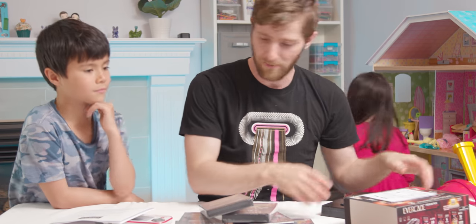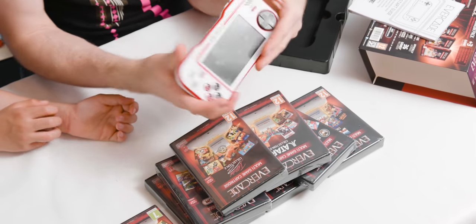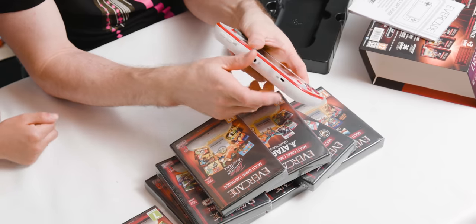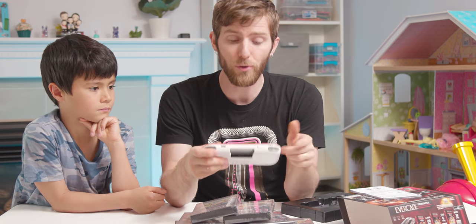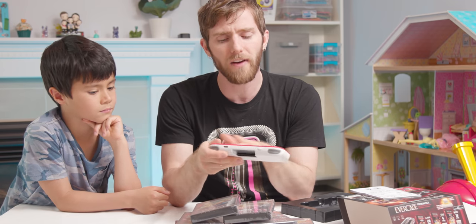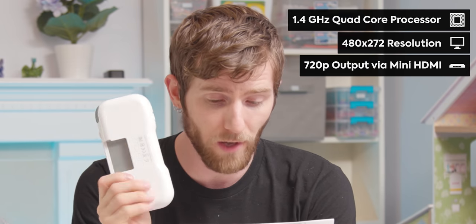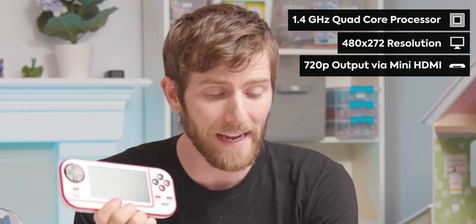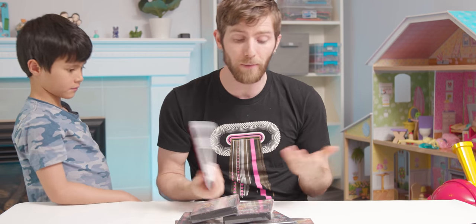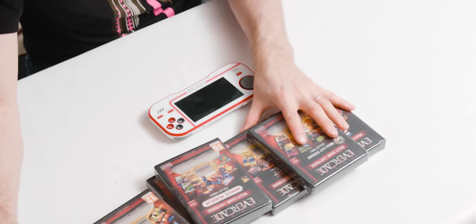Turns out this is the on/off switch. Flipping it around to the bottom, we've got volume up, volume down, a headphone jack, and a USB micro-B port for charging the 2,000 milliamp-hour internal battery. They claim that'll get you around 4 to 5 hours of playtime. The console uses a 1.4 gigahertz quad-core processor and the screen resolution is 480 by 272. Apparently you are emulating the games on this handheld, but the emulators are under license from Evercade, so it's all basically legit.